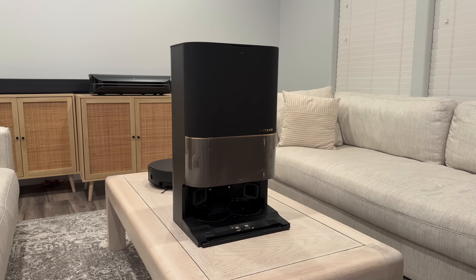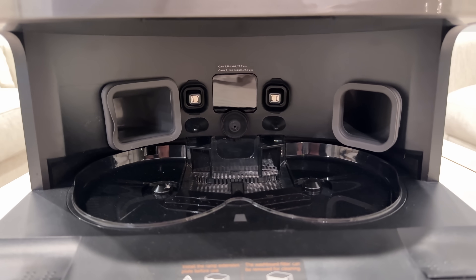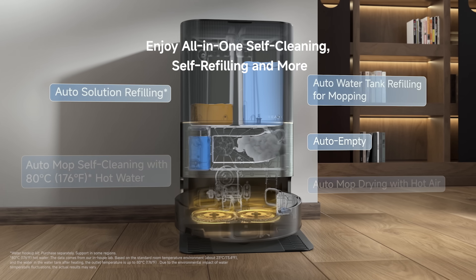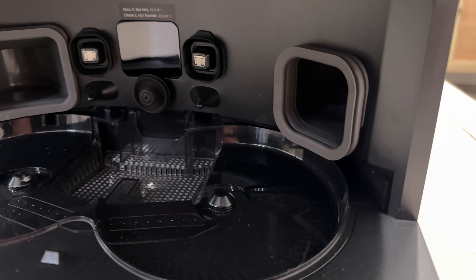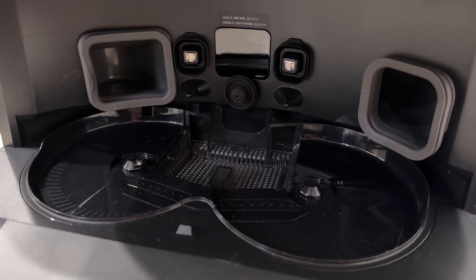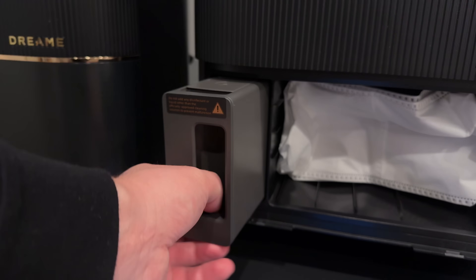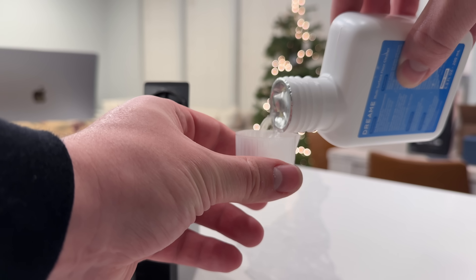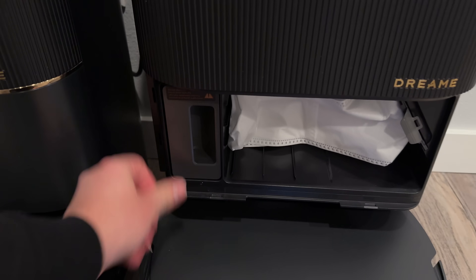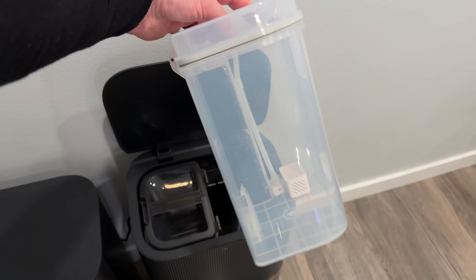The base station looks amazing with its new finish. On the inside you'll see the updated ACE Clean Dry board with 20 high-temperature spray nozzles that spray even hotter 80°C water this year to wash the mop pads and self-clean the base station, then suck up all the dirty water so it doesn't smell. Opening the lid reveals the dust bag and a cleaning solution container, which you fill with a water and solution mixture — it automatically mixes in when cleaning the mop pads. At the top you have the dirty water tank and clean water tank.